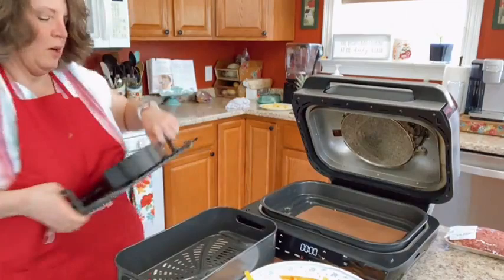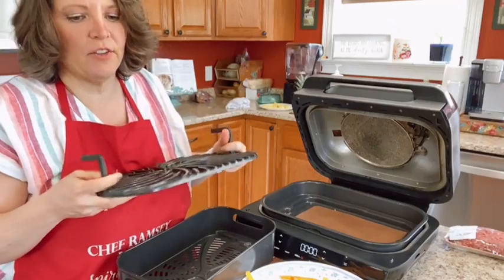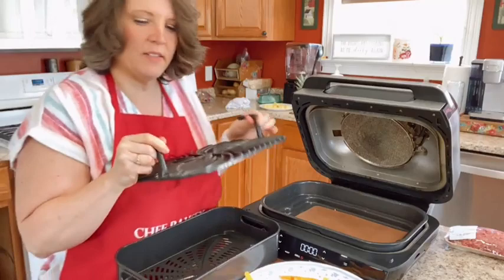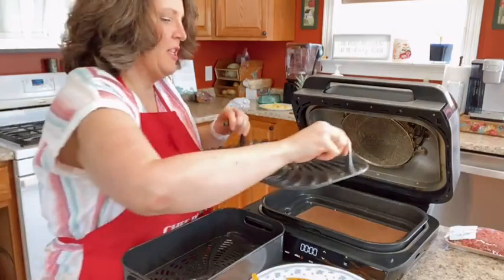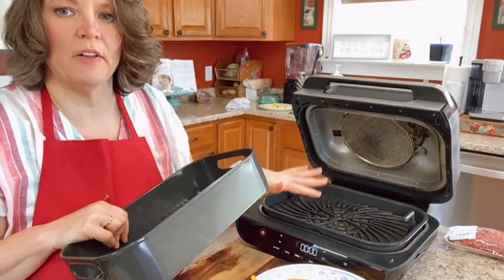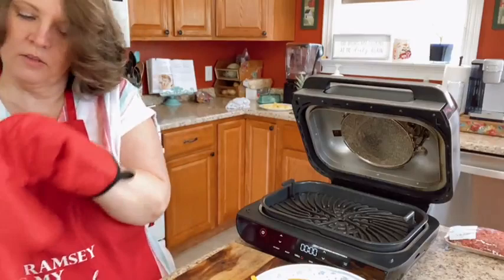Let me show you the parts that come with this thing. This is the grill — I have a little mat in the bottom of mine to keep it clean, which just makes cleanup even easier. These are really easy to clean. This is what the grill grate looks like. If I was air frying only I would use this basket instead, or you can just bake right on the bottom without putting any baskets in.